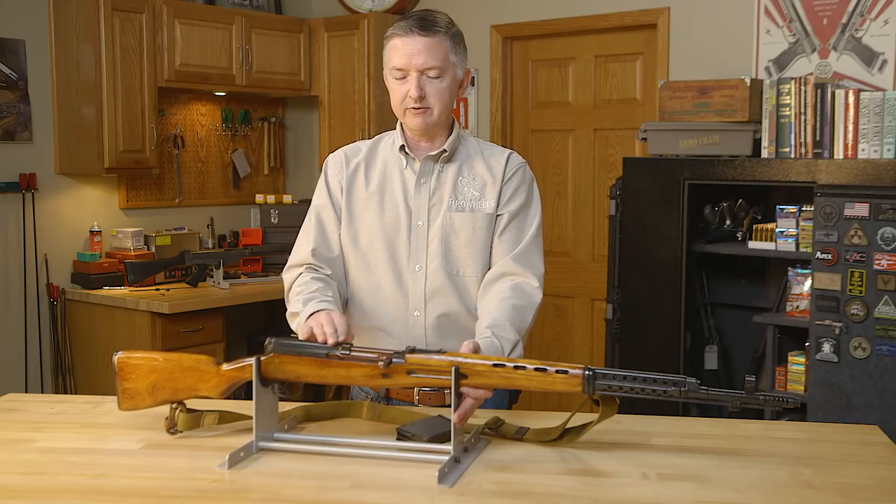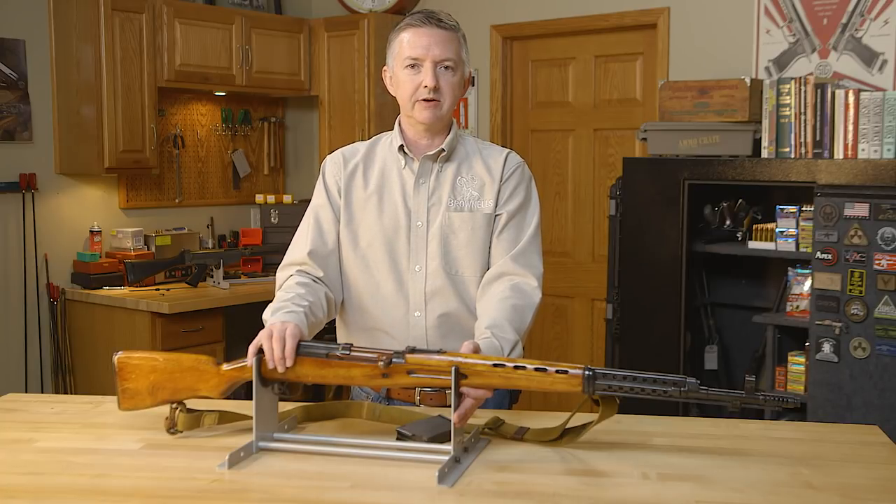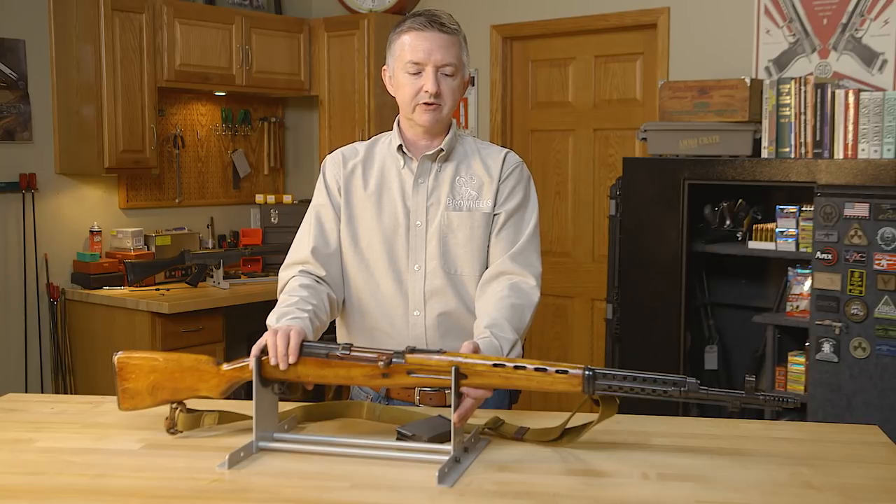As the German invasion of Russia caused a major shortage of firearms for the Russian army, production was shifted back to the easier and cheaper-to-make 91/30s, the DP-28 machine guns, and the PPSh-41 submachine guns. This gun was about ten times more expensive than the PPSh-41 to manufacture, and four times more expensive than the DP-28.